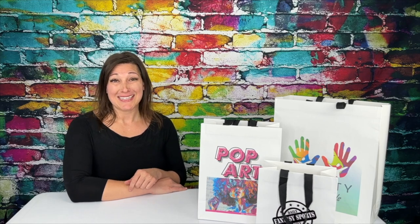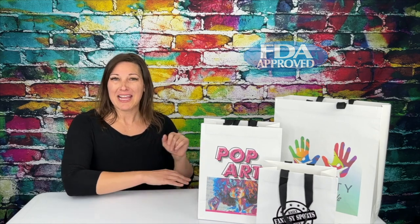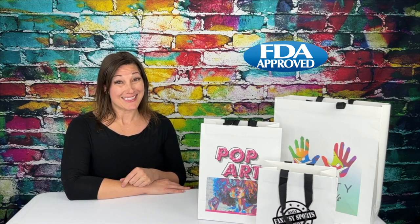Welcome to Bag Makers Snippets. These beauties are the cotton twill handle white Euro totes. Let's take a look.